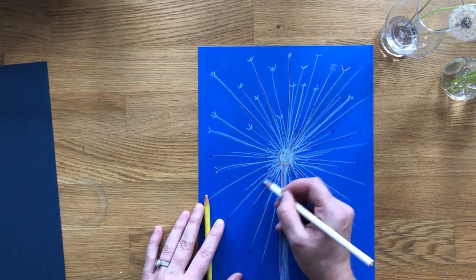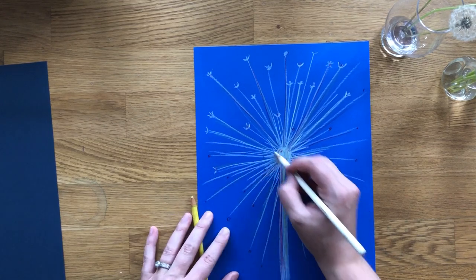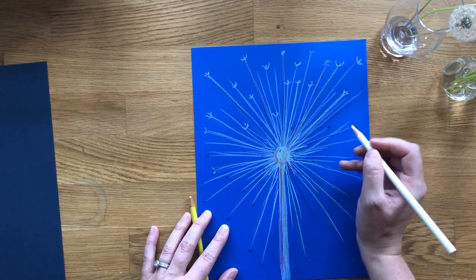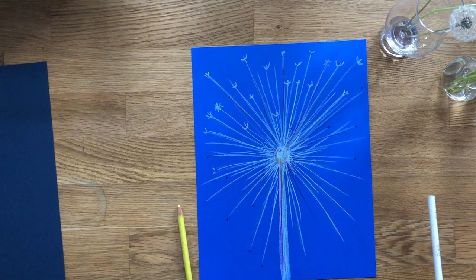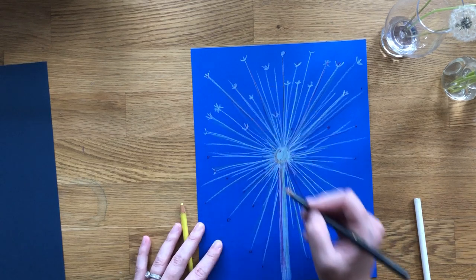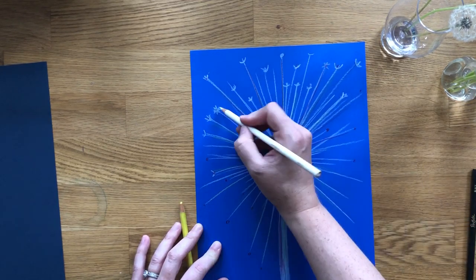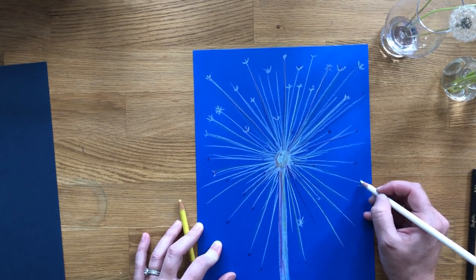The lines are in different lengths — there are a lot of little ones, some medium, and then lines going all the way out to the edge. At the end of each line I make a u-shape with another line on the inside, or sometimes a star shape, because it depends on the angle you're looking at. If you see just the side, you make the u-shape; if you see the whole tip, you make a star shape.